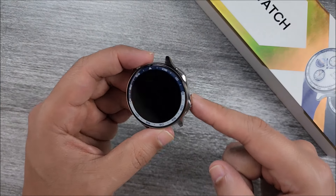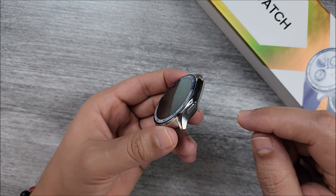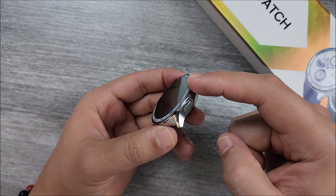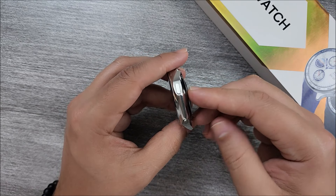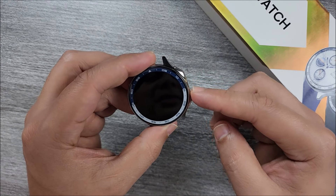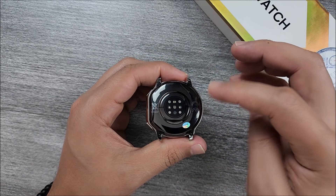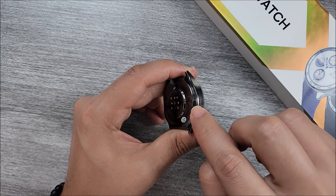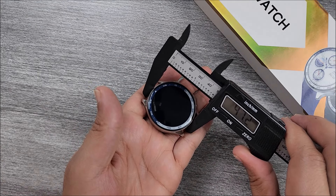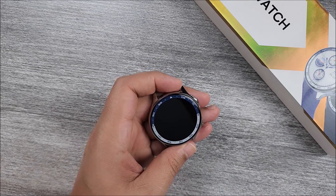Here we have the smartwatch. Around the screen, we have those numbers and lines that make it look really cool. The screen itself is a little bit above the chassis, but something pretty cool is that it comes with a protector film pre-installed from the factory. On the right, we have two buttons — one on top, one on bottom — and a microphone right below. On the back, we have the charging interface and data transfer sensors, with four screws holding the back part, and five holes for the speaker on the left side of the chassis. Measurements: 46.6 millimeters diameter, 13.6mm thickness, and a weight of 39.3 grams.